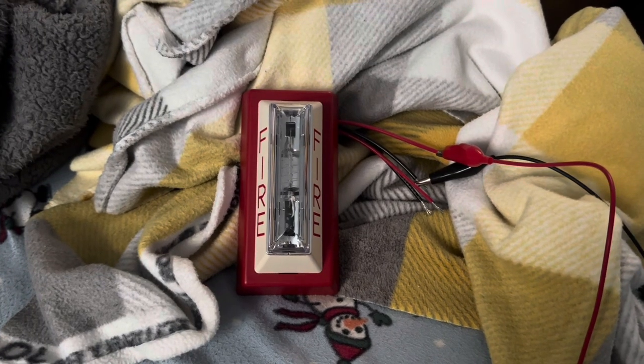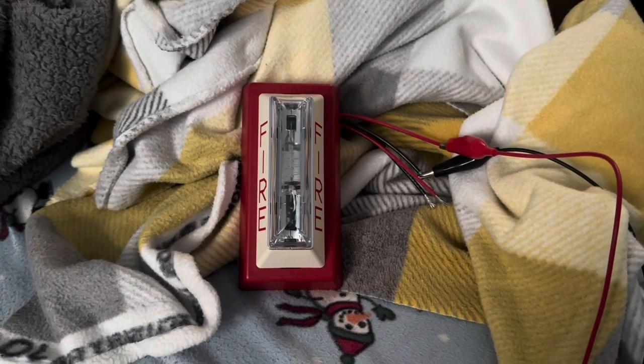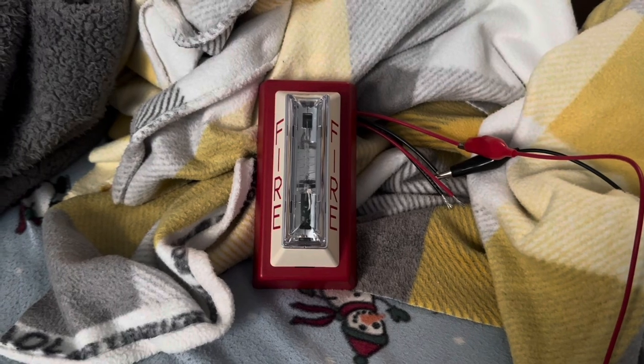All right, let's go on with the test. By the way, the strobe will run, so if you have epilepsy I suggest you do not watch this. Here we go.